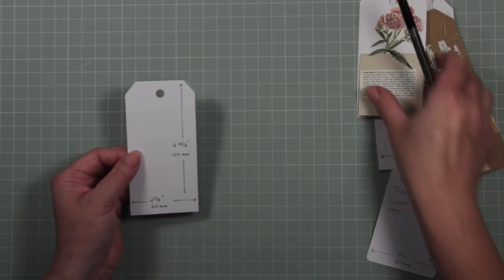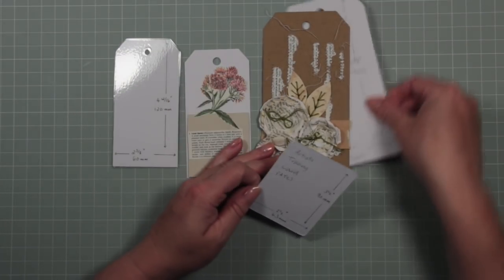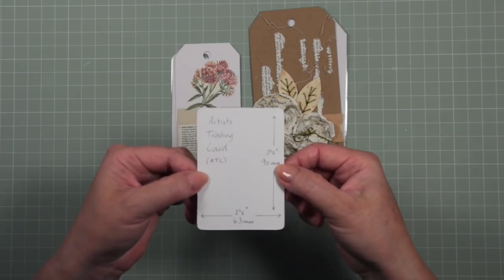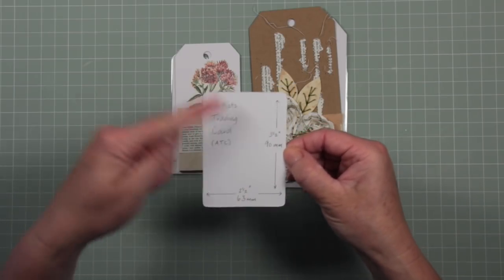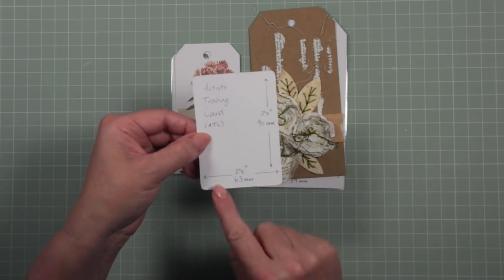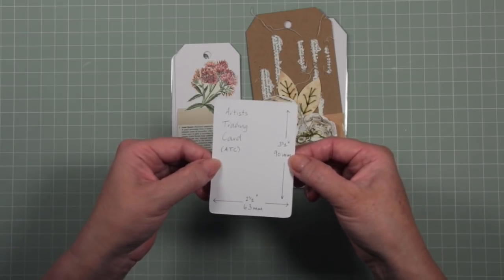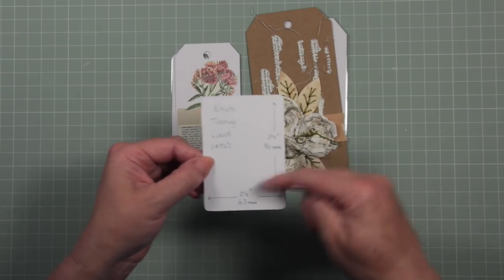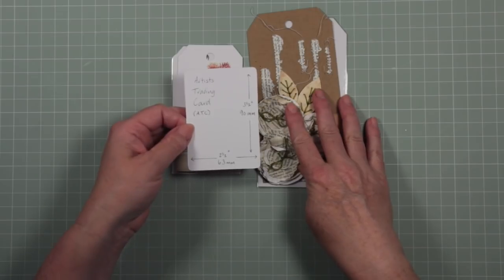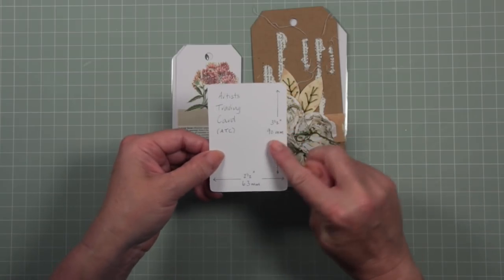That was just a little idea I wanted to share. I've also cut a standard size artist trading card — sometimes called ATCs — which is three and a half inches tall by two and a half inches wide. I've given you standard sizes for tags and ATCs so you know the dimensions for doing swaps with people. Of course, none of this is a rule you need to follow — you can do your own sizes. I also have the dimensions here in millimetres.